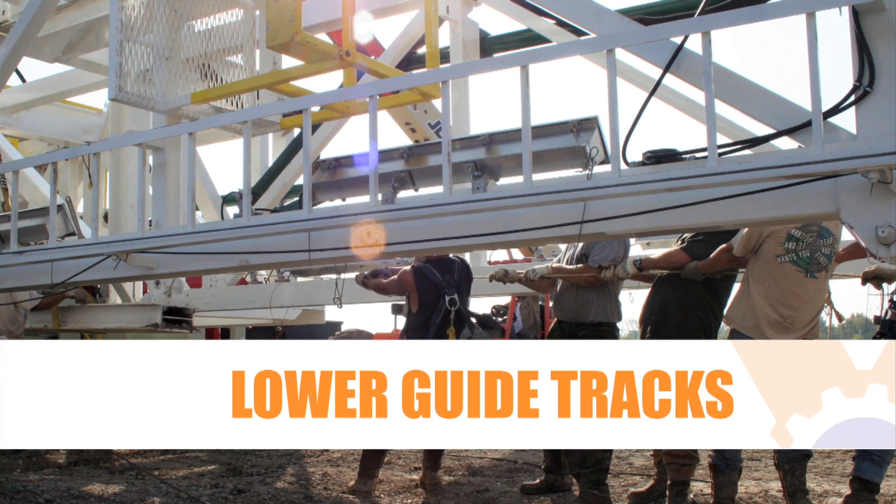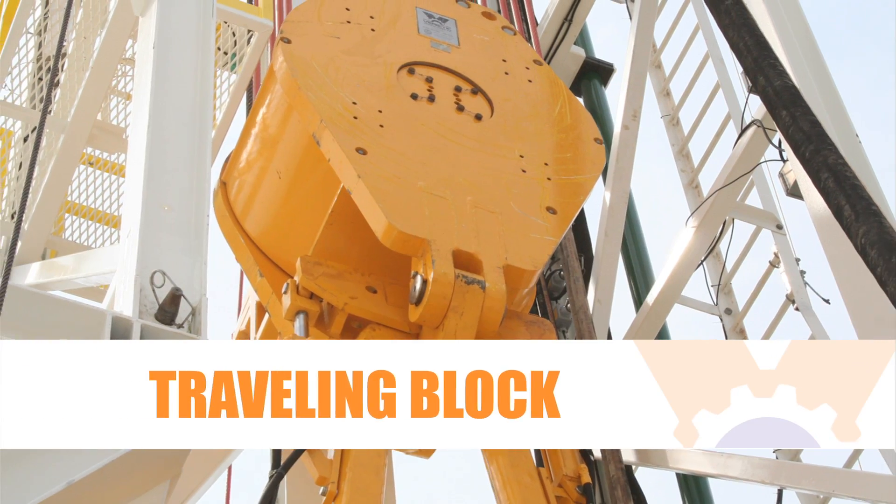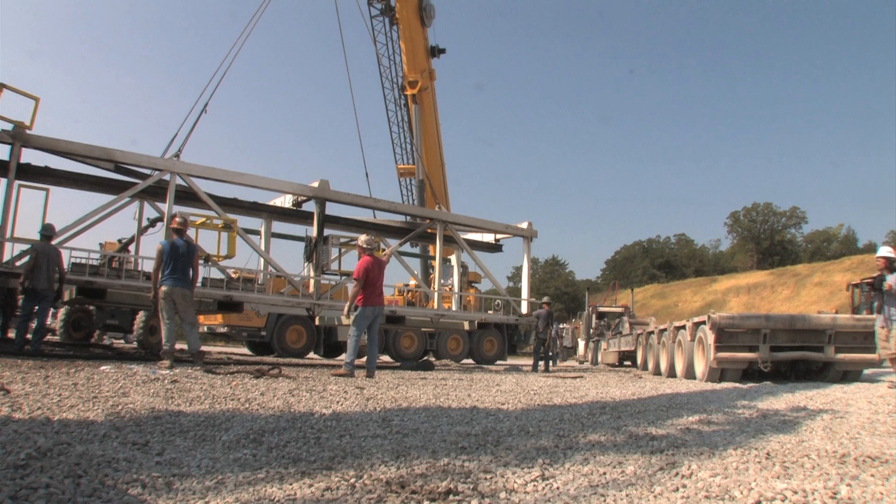The racking board, guide tracks, top drive, and other major equipment remain rigged up during transportation.